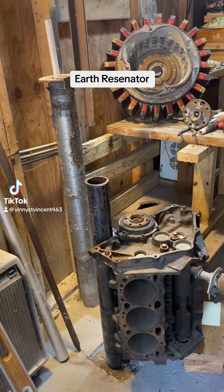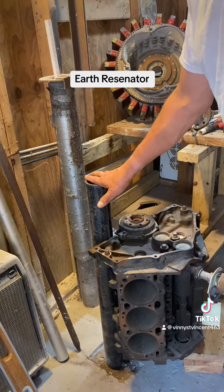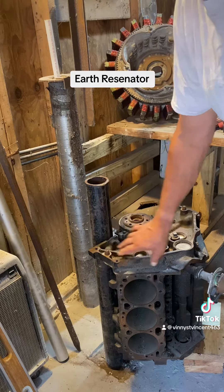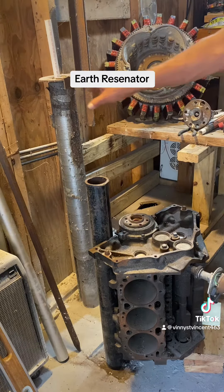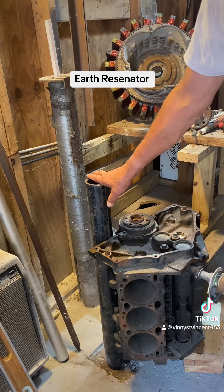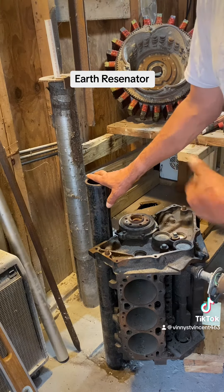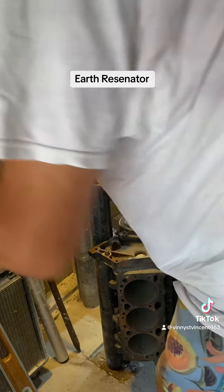Hello everybody, this is Roy again. Let's go through a couple things and talk about difference of potential. This side is going to be spot welded to this pipe. Back in the day they used to laminate things, so we're going to do it old school.